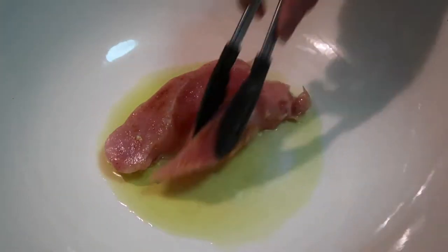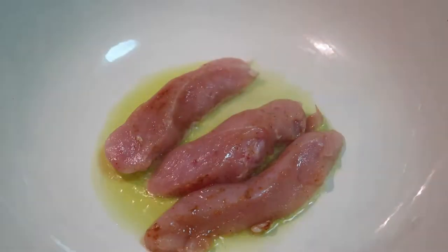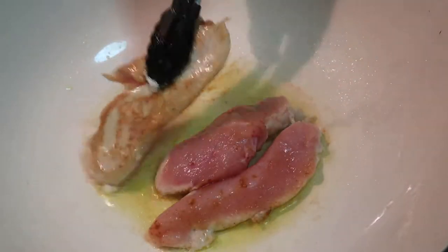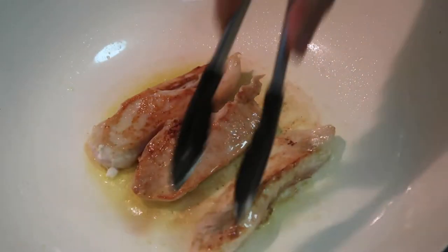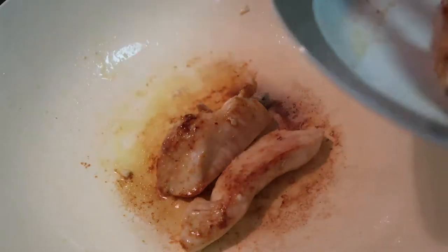Now we're going to put olive oil in a hot pan. I use olive oil. I'm going to fry the chicken breast first. Check until this side is brown, then flip it and brown the other side. Once done, put it on a plate and slice it.